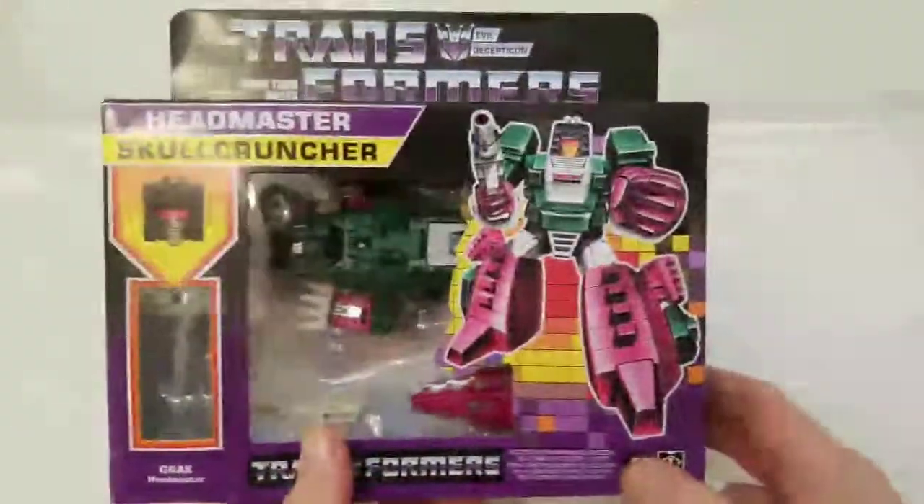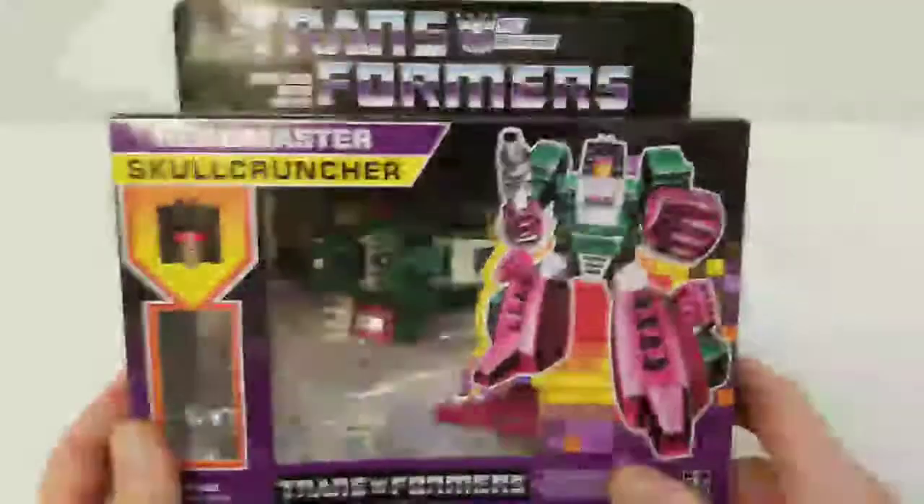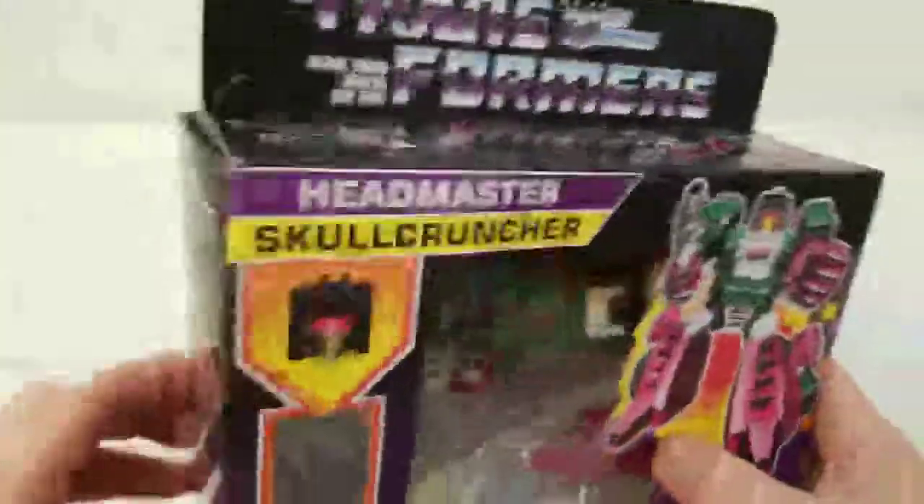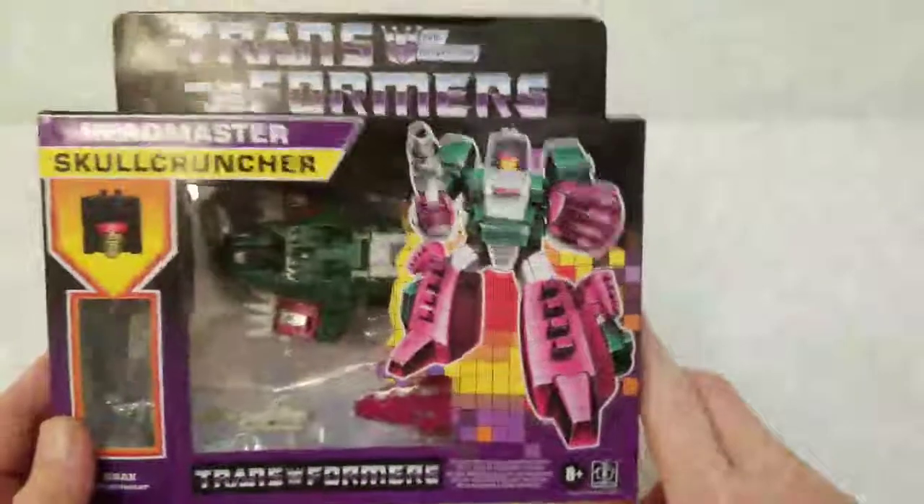Anyways, I'm glad it worked out because I can review him, and I'll get another one in better shape at some point. So we're going to open him up — this is the guy we're going to review, by the way: Skull Cruncher.